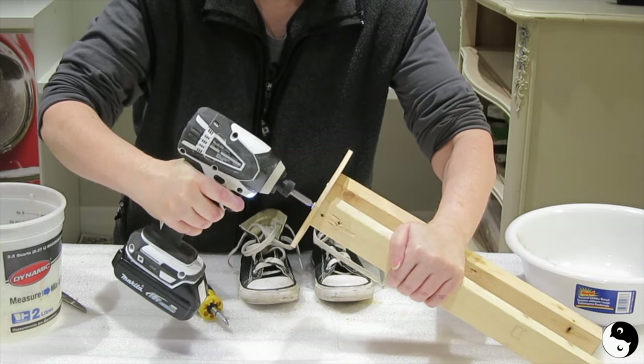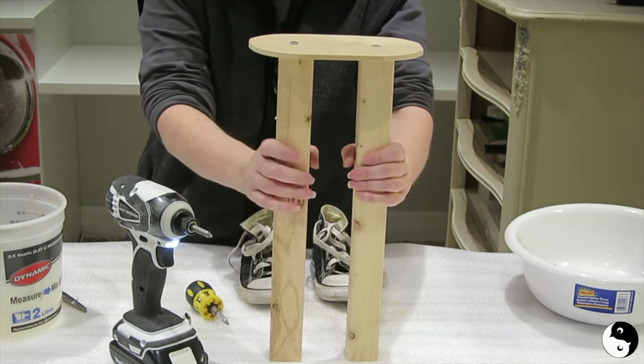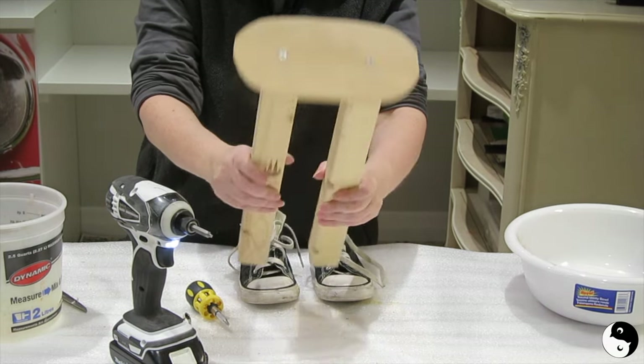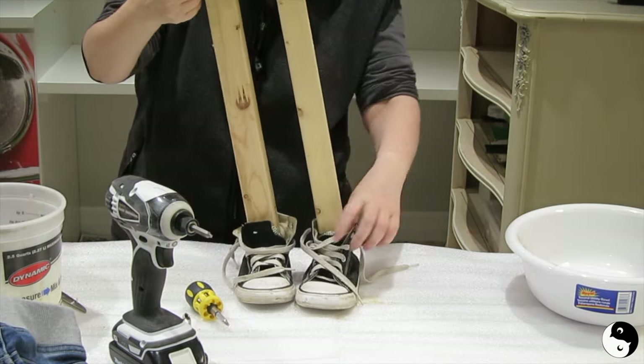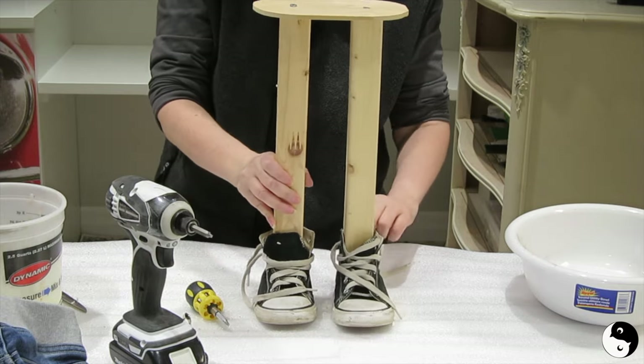We're going to temporarily screw the platform into the legs so that we can set the legs into the shoes and add the cement. Place the wooden legs in the shoes, and then we're going to move on to padding those legs.